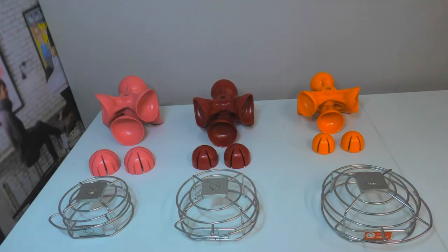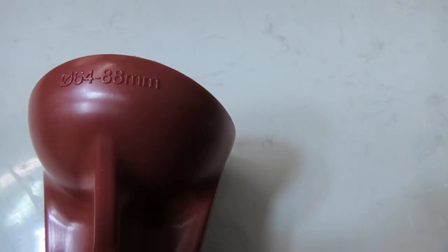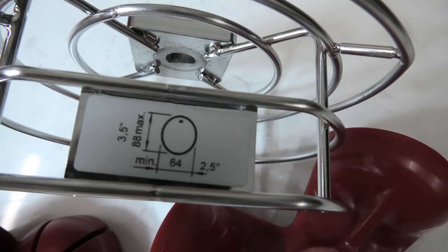The first thing to check is that the same size cups and domes are being used on the machine. There are three different squeeze kits that have corresponding domes, cups, and classifiers that should all be used together. All parts have a measurement to indicate which kit they belong to, and the cups and domes are colour coded.